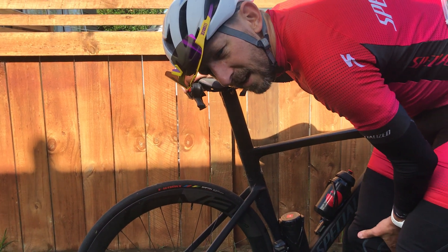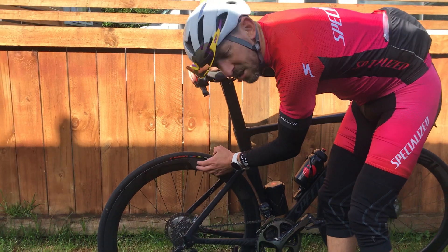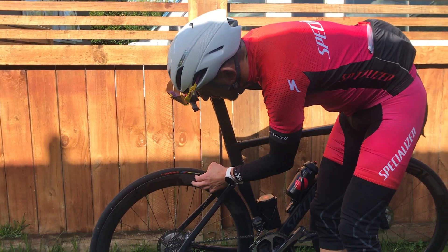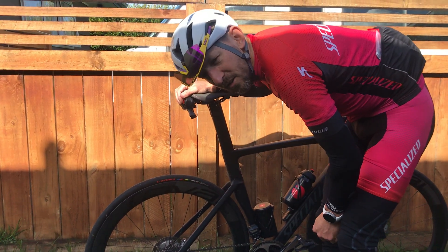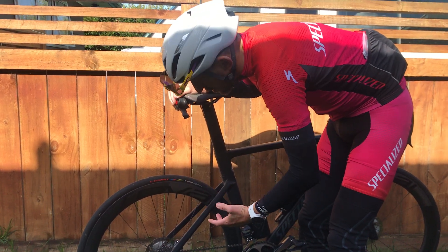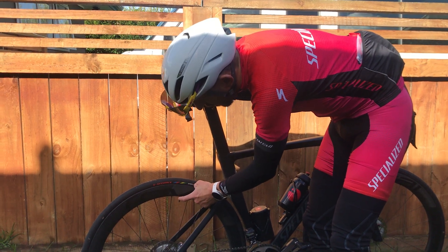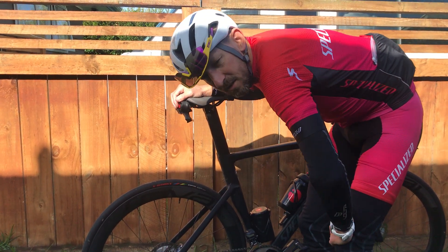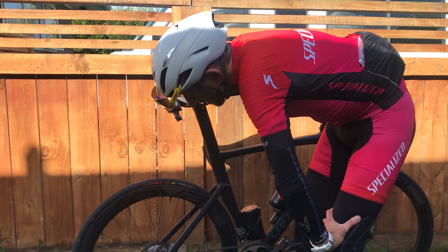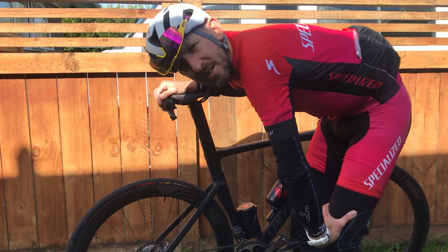So it would have been a bit of a disastrous ride if I hadn't. If you have got deep section rims and you're training on them, make sure your valves are long enough if you've got spare tubes. If you haven't got any other long valves, make sure you've got a valve extender that you can use in case you need to pump it up. But yeah, I was pretty proud of myself after that one.